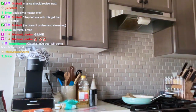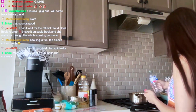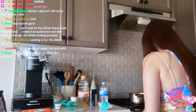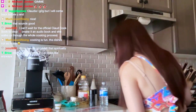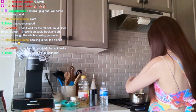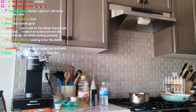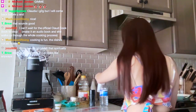It wants me to get a medium pot and cook the rice, so we're going to do that. I'd say that's about one and a quarter cups. Combine the rice and a pinch of salt — what's a pinch? We don't know her.